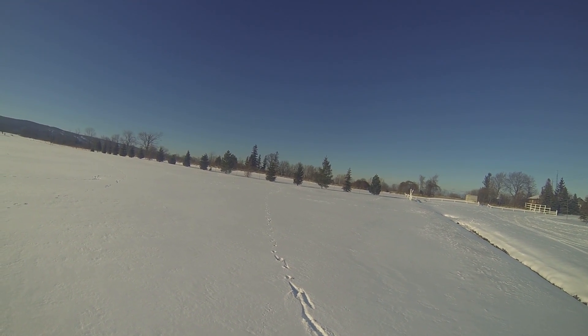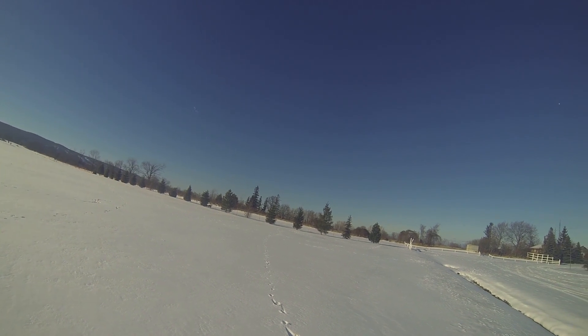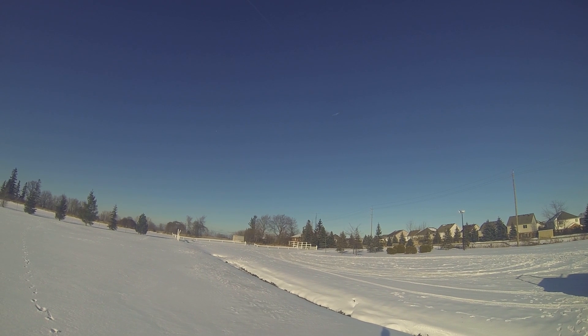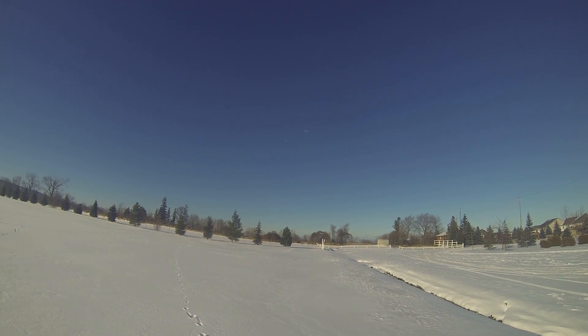It's a bit cold today — minus five it said when I was in the truck driving over here. But it's nice to see the sunshine. If you've been looking at my previous few videos, every one has been dark and cloudy.